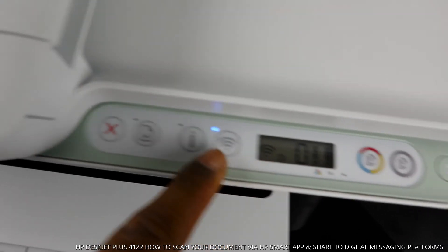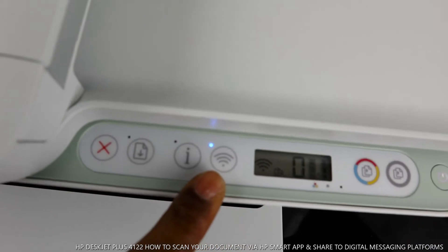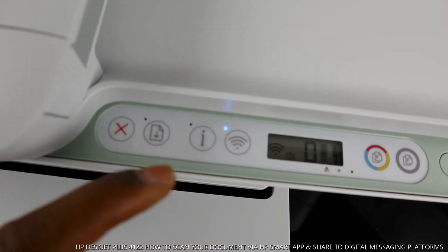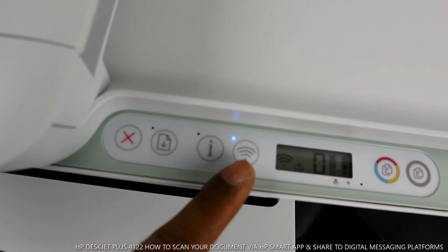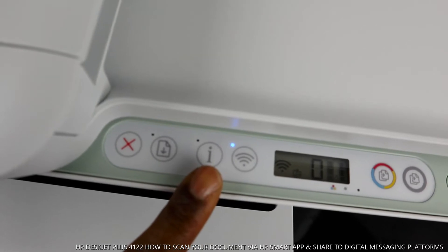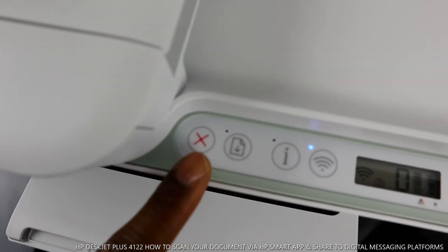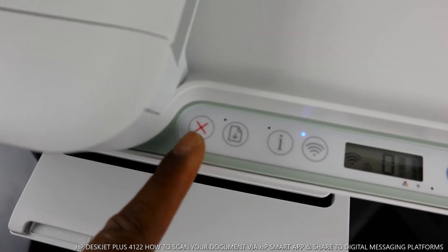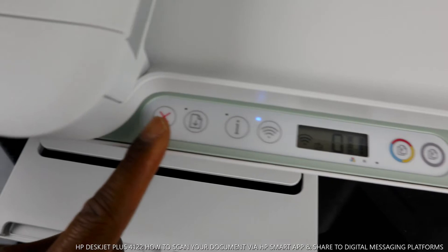You can also see the indicator for Wi-Fi — this is the Wi-Fi with a steady blue light. If this blue light is flashing, it means it's not yet connected. This is the information light, which you press when connecting to Wi-Fi to show your proximity. This is the alert button, and this button here is to cancel — if you select any function and change your mind, you cancel that job from here.